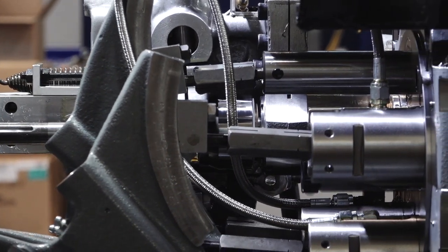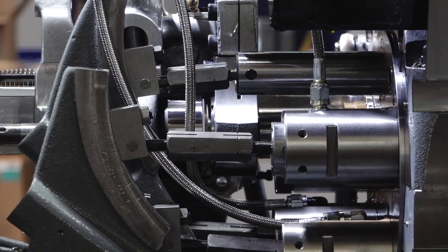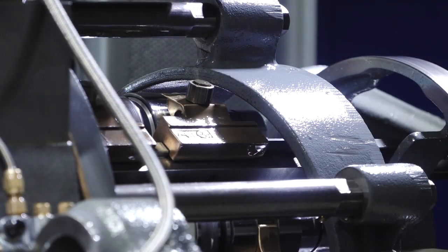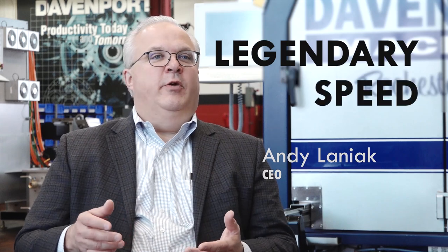First attempts at making the hybrid machine didn't quite meet our expectations. The hardware and the computer power that was available to us just wasn't where we needed it to be in order to make this machine the next evolution in the Davenport product line. The first thing the development of the hybrid sought to preserve is the legendary speed with which a Davenport machine produces parts.